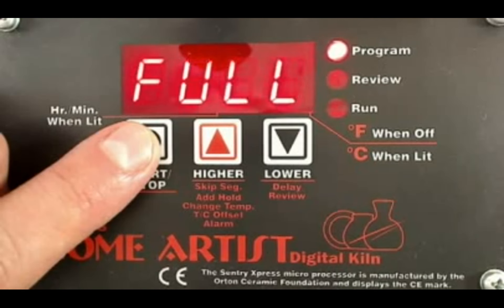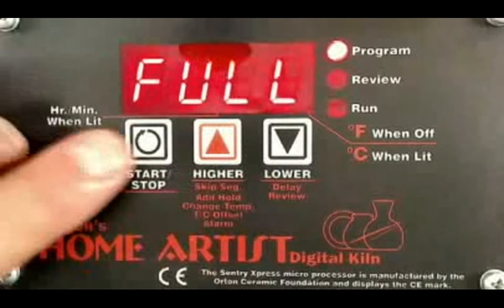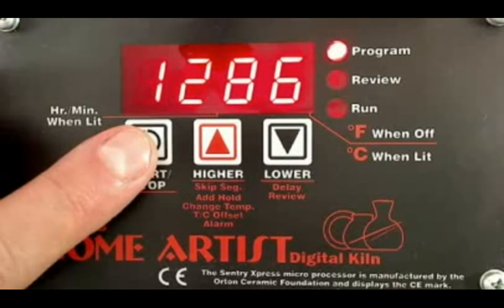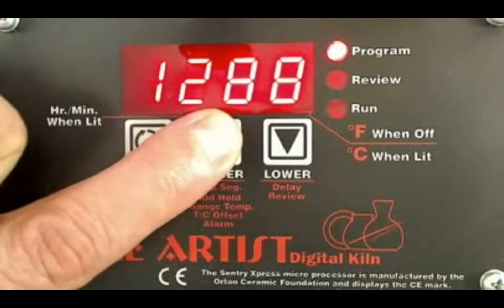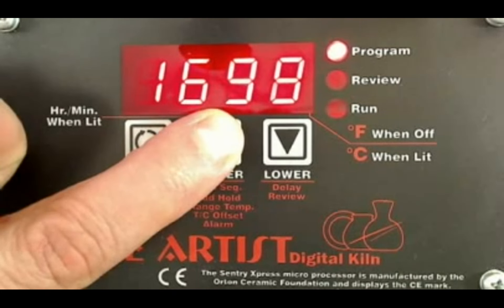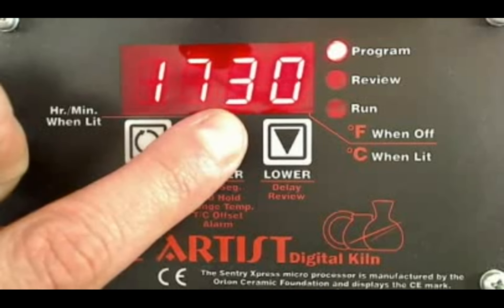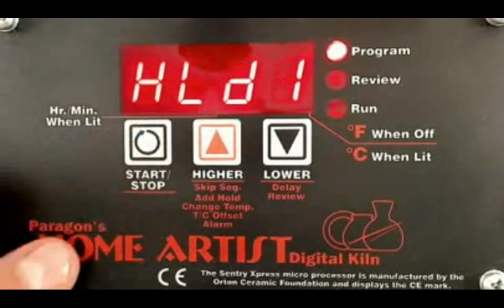Because I want to go at full speed, I'm going to hit the start-stop button. If I needed to adjust that speed to go cooler, I could use the down button. Now it's asking degrees Fahrenheit — how hot do you want the kiln to go? My program goes to 1730 degrees. I'm going to press and hold the up arrow to get there, and as I get closer to 1730, I'll just touch the key. I want to program that in, so I'm going to hit the start-stop button to enter that in.